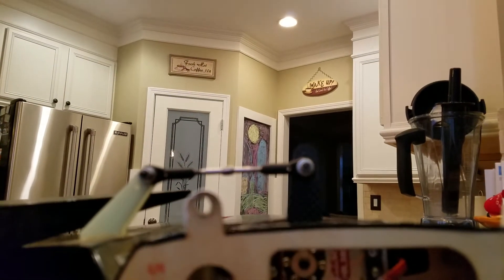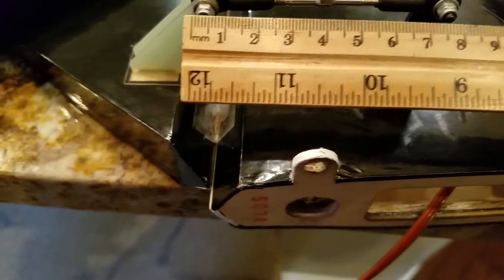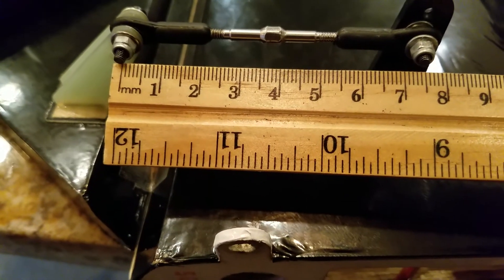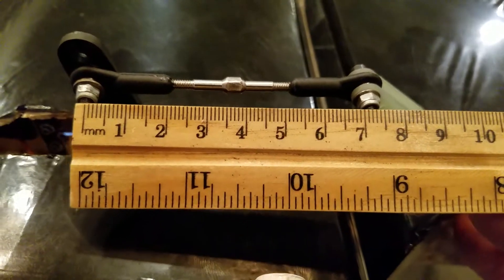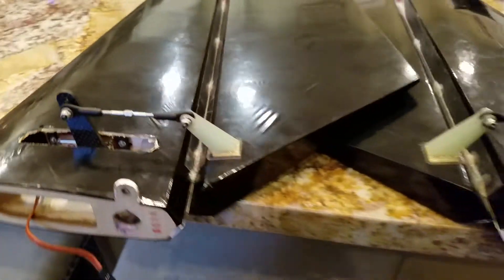The last step is to install the linkage. Let me measure — this one is 75 millimeters. The other one should be exactly the same. If they're not the same length, they will not travel at the same rate. And it is 75 — so they match.